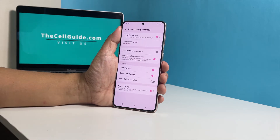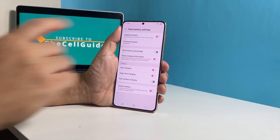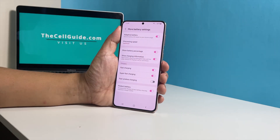On this screen, you should already see the option Show Battery Percentage. Just tap on the switch next to it and the battery level will immediately be displayed on the status bar of your phone, just beside the battery icon itself.